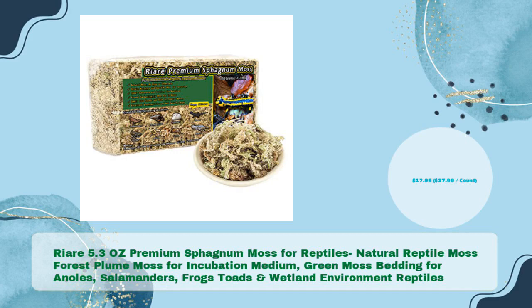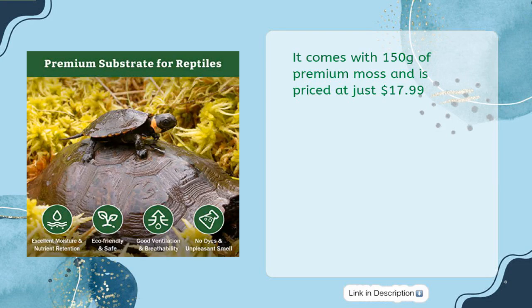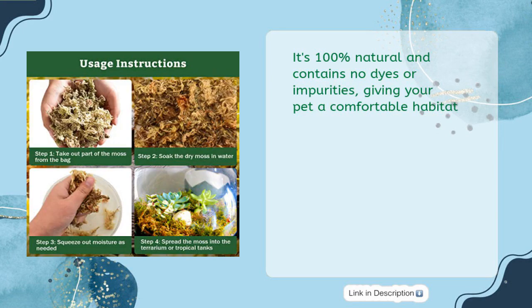Reara 5.3 oz Premium Sphagnum Moss for reptiles — natural reptile moss, forest plume moss for incubation, medium green moss bedding — for anoles, salamanders, frogs, toads, and wetland environment reptiles, priced at just $17.99. It comes with 150 grams of premium moss and is 100% natural, containing no dyes or impurities.